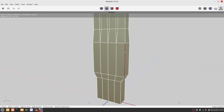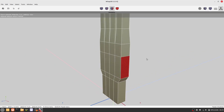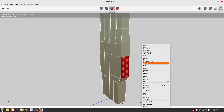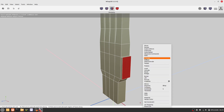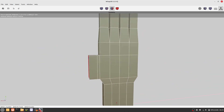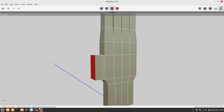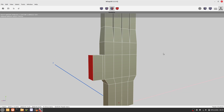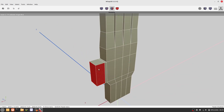We need another edge loop. Now we can select a face and here we extrude the thumb. The thumb is not on the same plane as the fingers, and we will rotate the thumb slightly. We select the faces that we want to rotate.